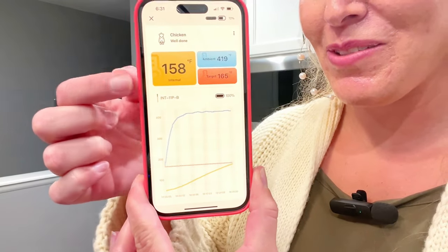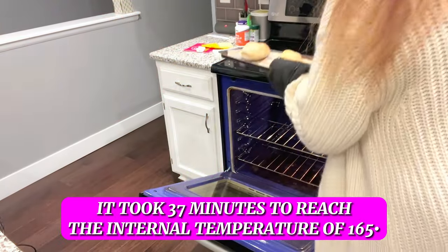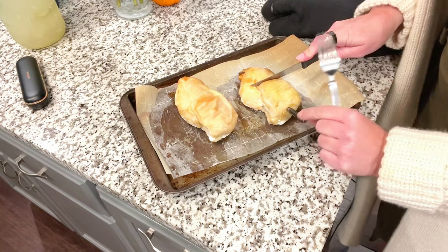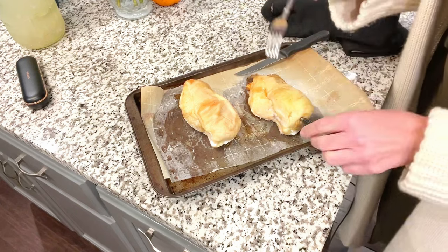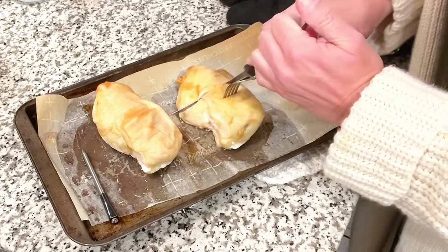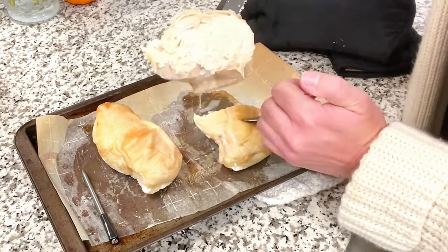We're getting really close — 158 degrees. As soon as this alarms I'll show you what that sounds like and we'll take out the chicken. This is what beeps at you, telling us we're basically at 165 — time to take it out. These chicken breasts were about one pound each and it took 37 minutes to reach an internal temperature of 165. Let me cut into this — be careful, it gets hot — so you can see how juicy it is.